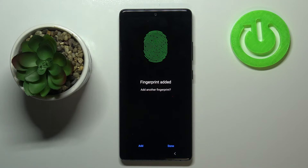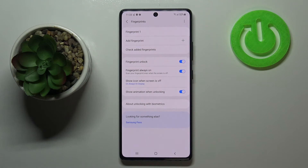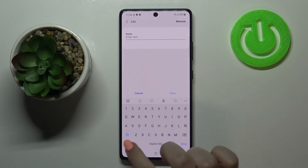As you can see, we just added our fingerprint. We can add another or just tap Done to finish the step. I don't want to back up a pattern. Here we've got the fingerprint settings — this is the fingerprint we just added. We can tap on it to rename it or remove it.